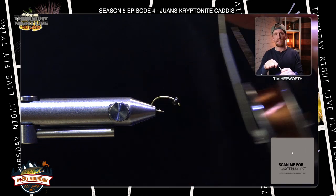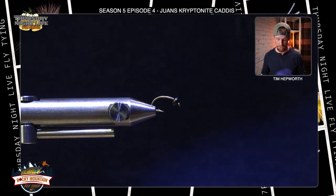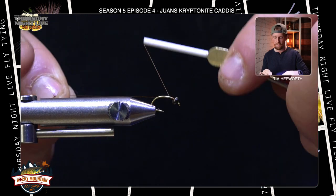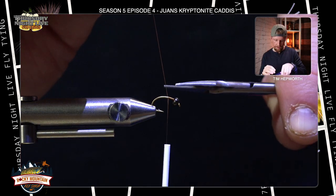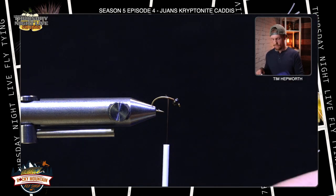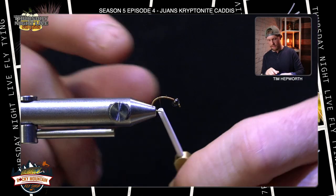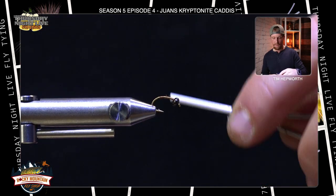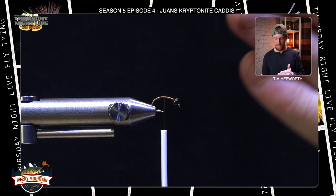I'm going to be tying with some brown colored UTC 70 today — something a little bit thinner. You could go black, could go olive, it doesn't really matter; we're not really seeing the thread on this fly. I'm going to start my thread just behind the bead, work my thread up, snip the tag end, take thread wraps all the way back to the edge of the bend where the barb is, then bring my thread back to about the halfway point on the hook.